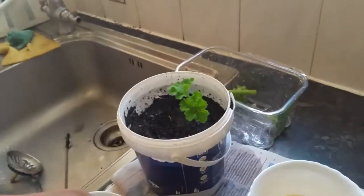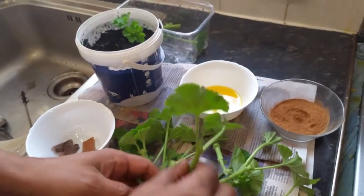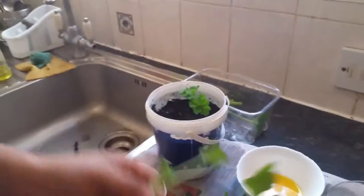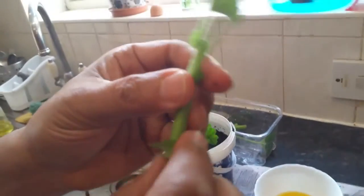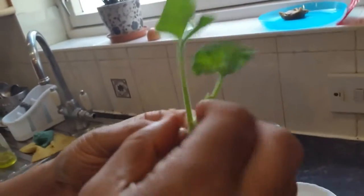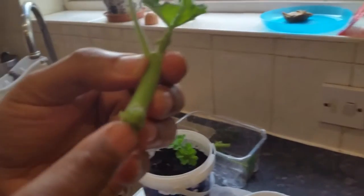We'll do it again — pick another cutting. I cut it at the node. Remove one or two small leaves so they stick out, which encourages good growth. Then we dip it in the orange juice and into our cinnamon mixture.